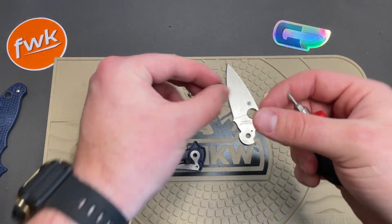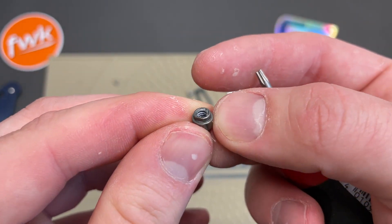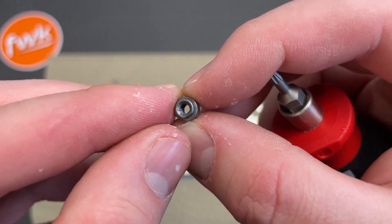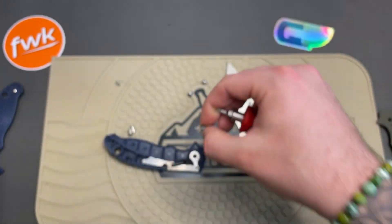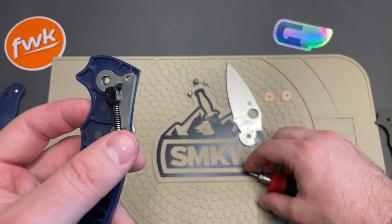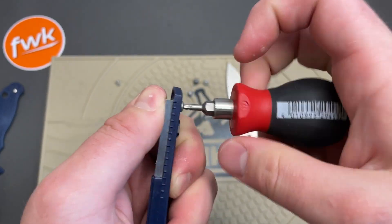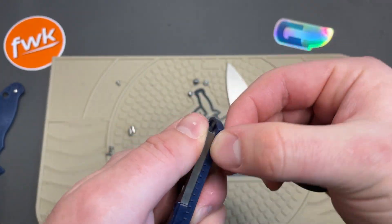The pivot area itself is D-shaped — you can see it's hexagonal but one part is flat, so that will need to be kept in mind when reassembling. And you've got the other stop pin area over here.